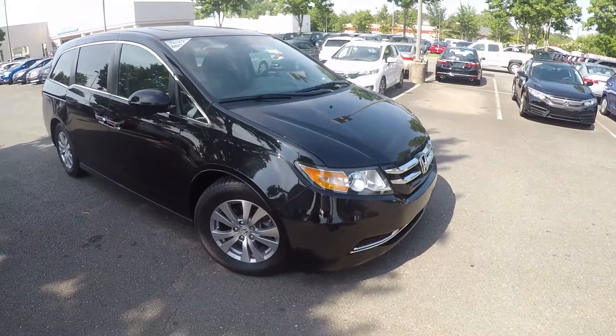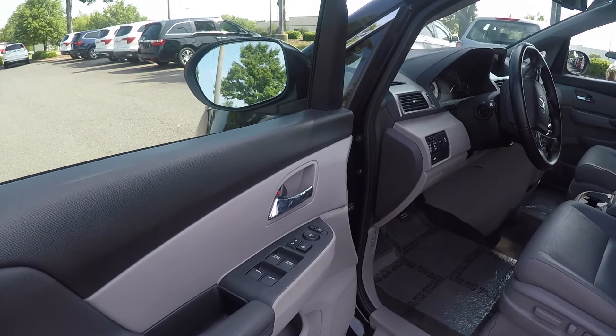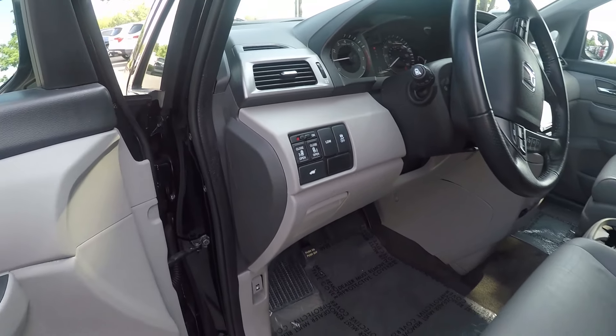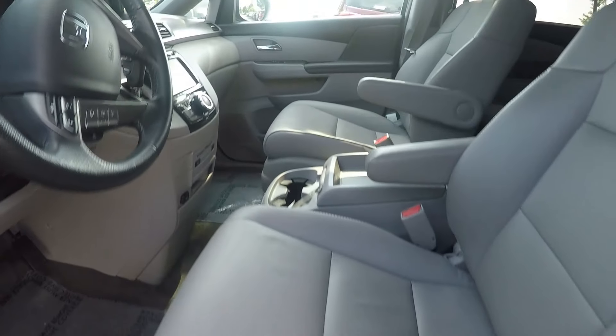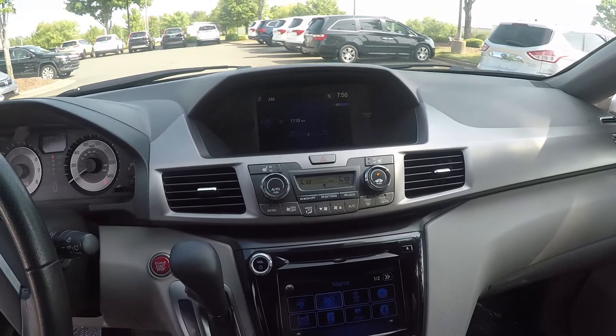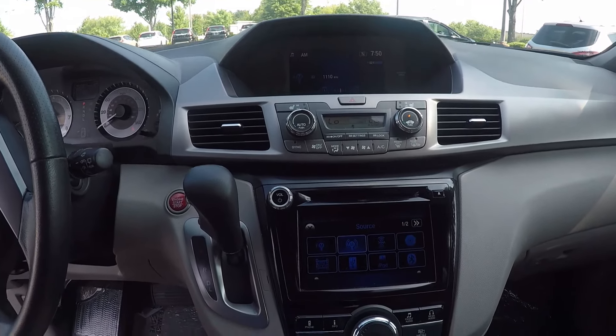Now let's check out the interior. Taking a look inside the driver door, we do have powered locks and windows, powered doors for the back, and powered seating adjustment for the driver. Stepping further in, we do have two display screens — one up above and one down below.